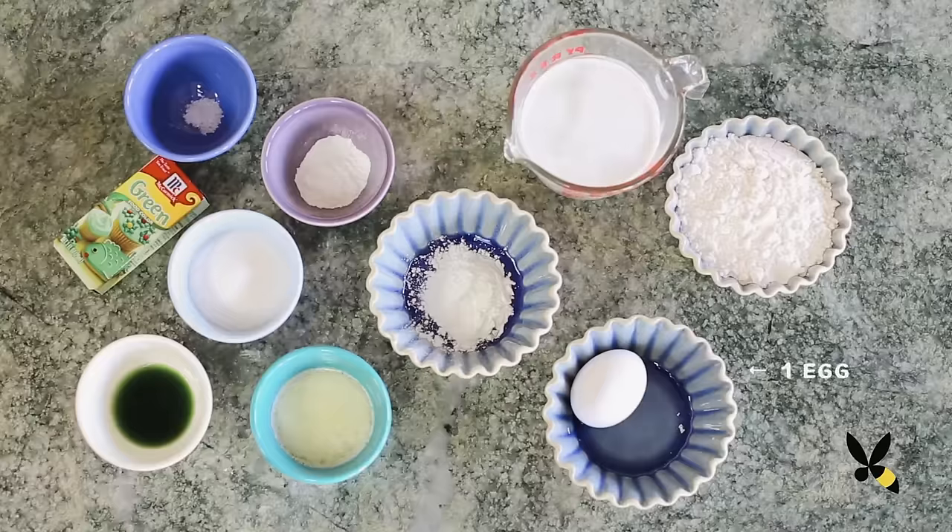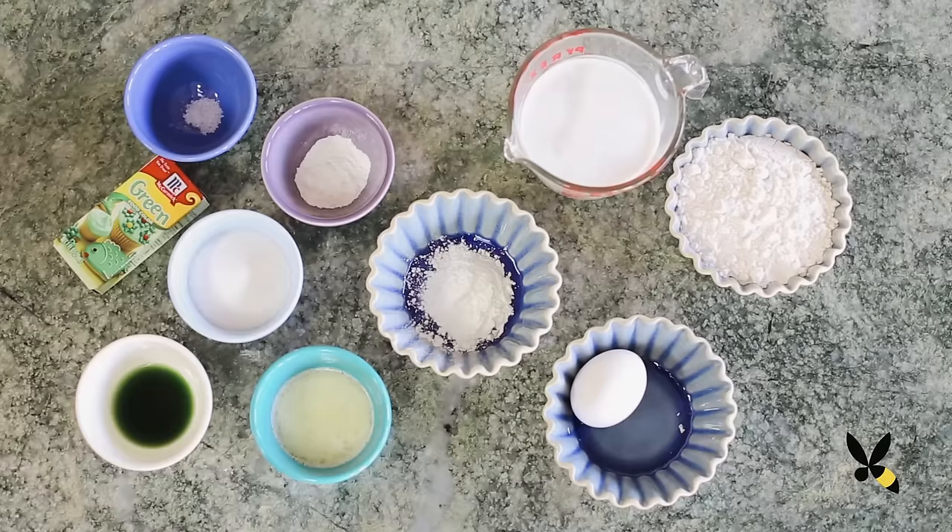You're going to need 1 egg, 1 cup of all-purpose flour, a tablespoon of corn starch, 1 cup of coconut milk, a quarter cup of melted butter, 4 tablespoons of white sugar, 2 teaspoons of baking powder, a pinch of salt, a tablespoon of pandan extract or a teaspoon of vanilla extract if you don't have any, and a few drops of green food coloring.